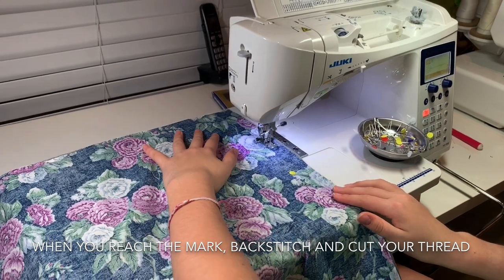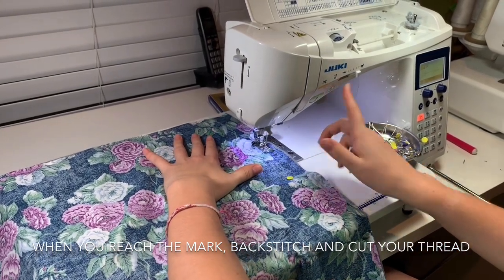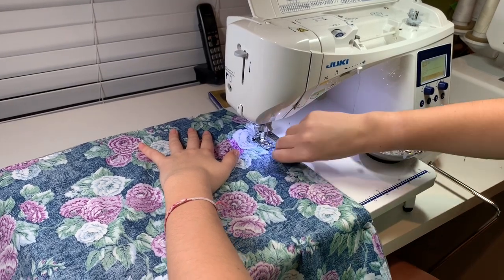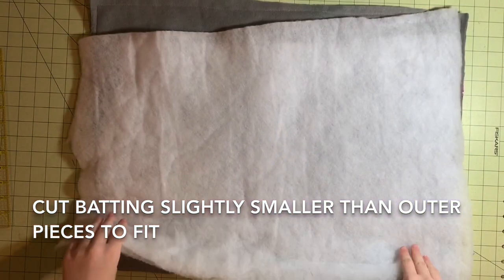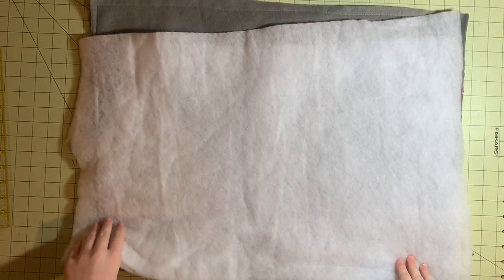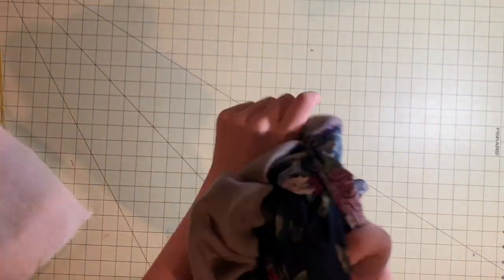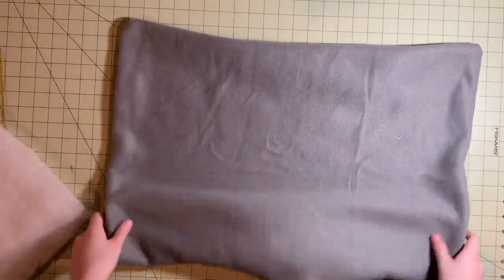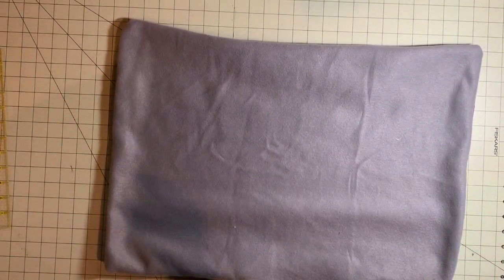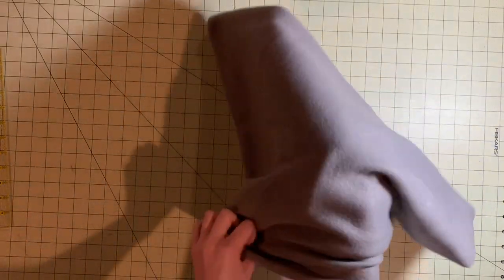Don't forget to backstitch at the end to lock your threads in place. Then, you will cut the batting to fit a little smaller than the bed. Flip the bed inside out. Be sure to poke out the corners with your fingers. Then, stuff the bed with the batting. You can use one or more pieces.